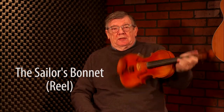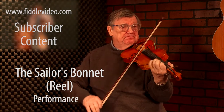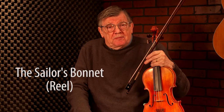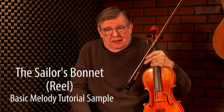So this tune is called The Sailor's Bunnet. The Sailor's Bunnet is the third tune in a very popular set that was recorded by Michael Coleman back in the 20s. The Tower of Bolton and The Longford Collector are the first two tunes, and typically the third one is The Sailor's Bunnet.